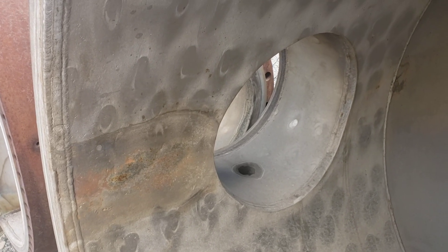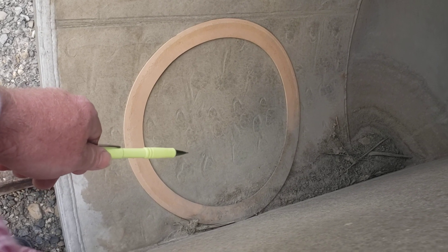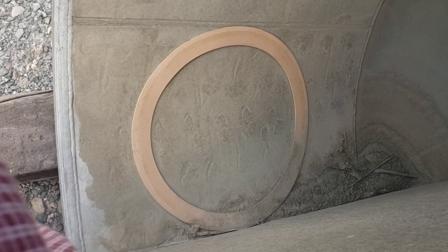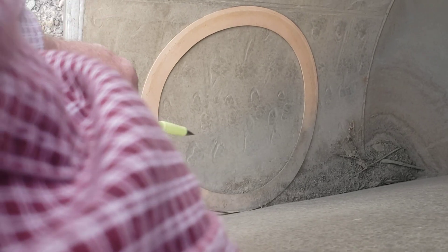The liner wore down to the point where they just went ahead and retired the whole piece of equipment. Kind of unusual to see wear marks like these — they're a combination of both corrosion and erosion.